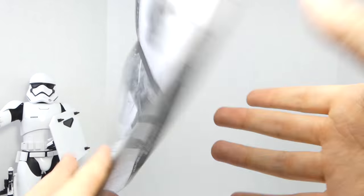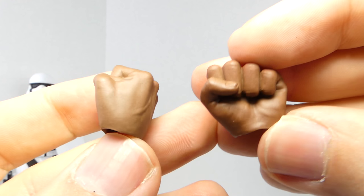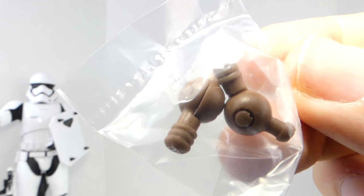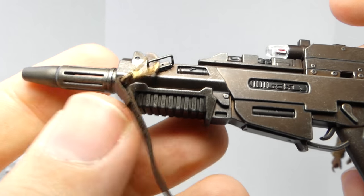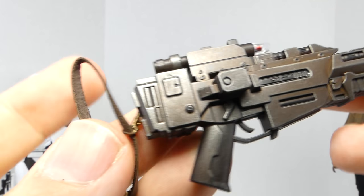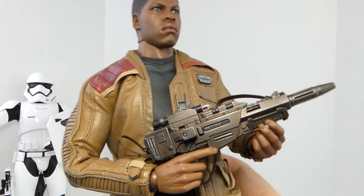Finn comes with tons of accessories including a detailed instruction manual covering his lightsaber and bag. Finn comes with four pairs of hands: a pair of fists, blaster holding hands, relaxed hands, lightsaber holding hands, and a pair of wrist picks. Finn comes with his blaster rifle given to him by Han Solo — this thing is freaking awesome. I love the paint detail, the little scope part. It has an adjustable strap so you can do some cool blaster holding poses.